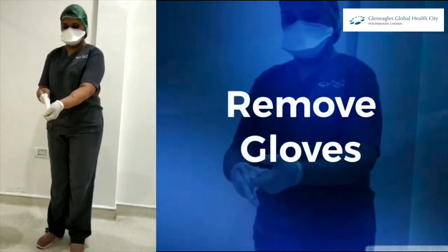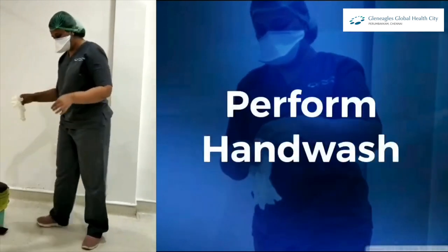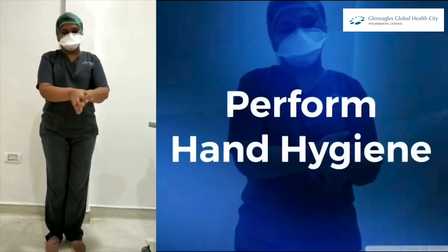Now remove your gloves and perform a hand wash. Then perform hand hygiene.